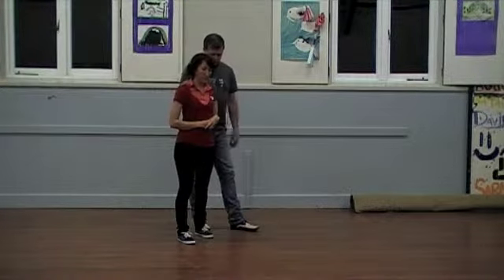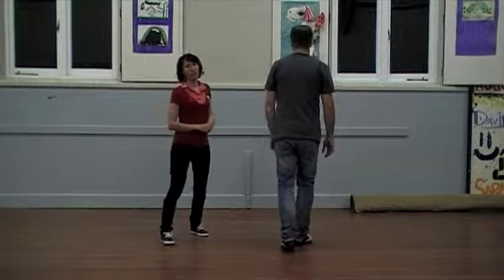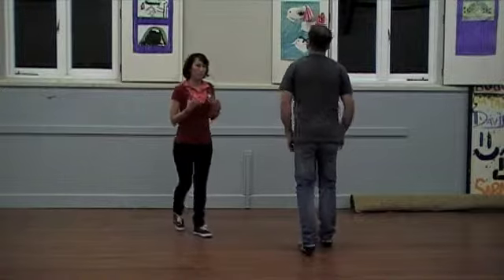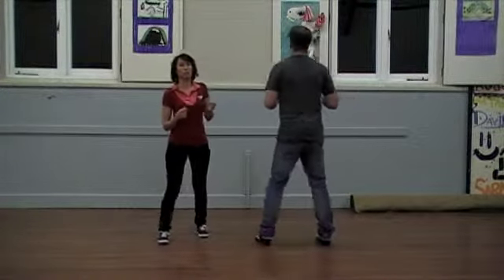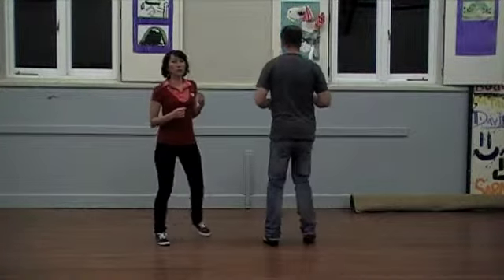We actually started in our warm-up just with our general side, side, rock, step, step, hold, step, hold — just to get that feeling. And you can totally interchange your step holds with your triples if you like. Something for you to play with: rock, step, triple, step, hold. It depends what you feel like.